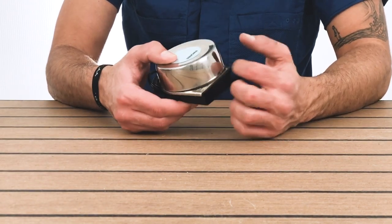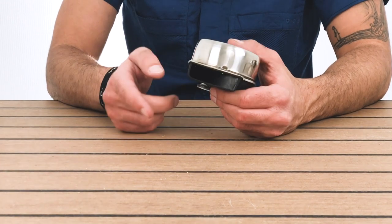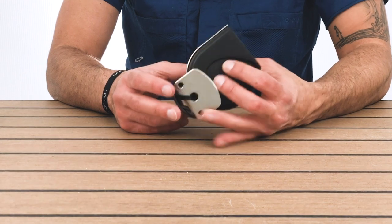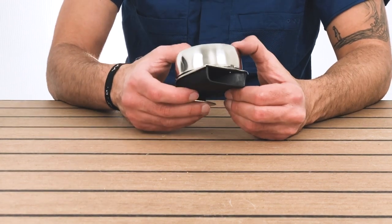So this is one of our smaller models, stainless steel. The decibels and the frequency are going to be listed below. It's a 12 volt marine horn. So that's this one right here.